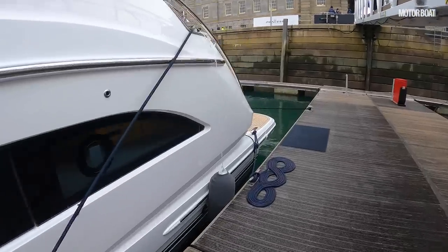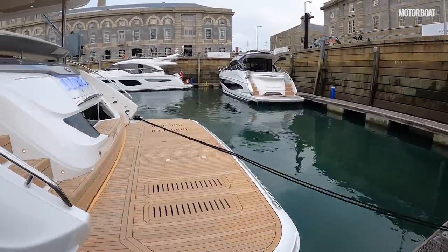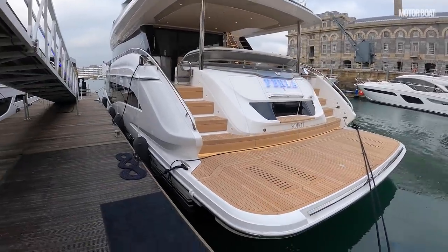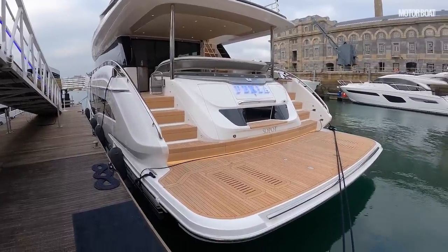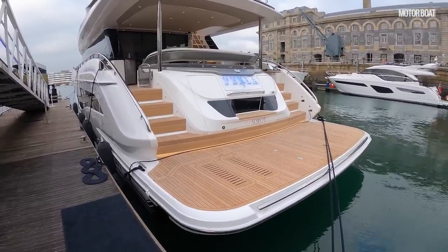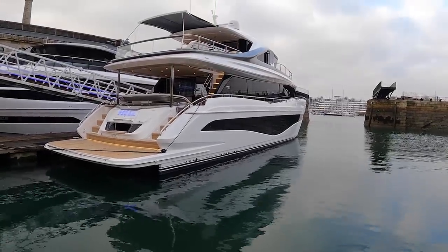What it shares with the X95 is that Superfly design — you have no lower helm on the main deck, meaning the main deck is all living area. Princess reckon it's around 30% larger interior volume than a traditional 80-foot flybridge. It's 82 feet 7 inches, just under 20 feet wide. We'll have more of a closer look at the interior later, but let's start on the outside.